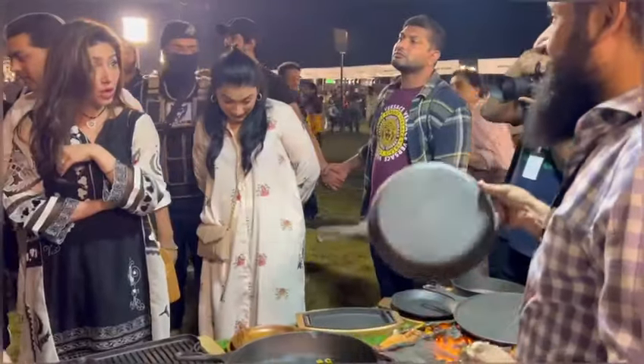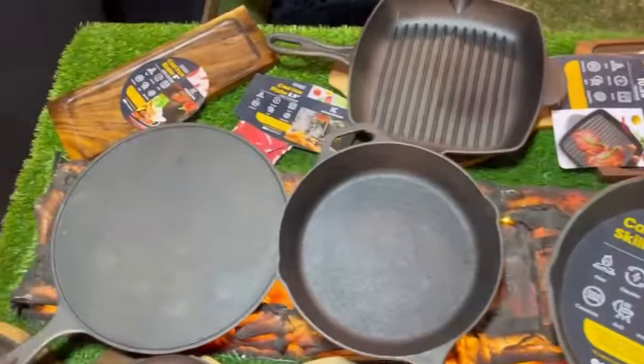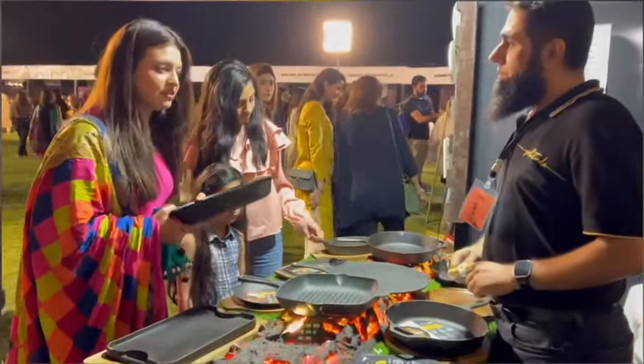It's a cast iron cook merch. Oh, cast iron? Yes. Oh wow, I'm happy. Right? Which means it's very authentic.